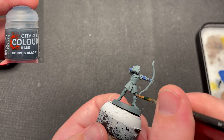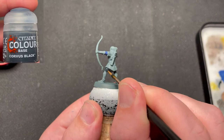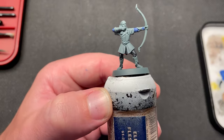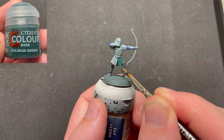Corvus Black was then used to paint his pants. Caliban Green is next. This is used to paint his tunic.